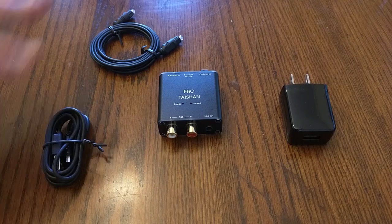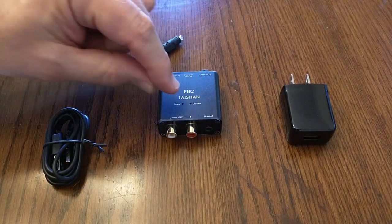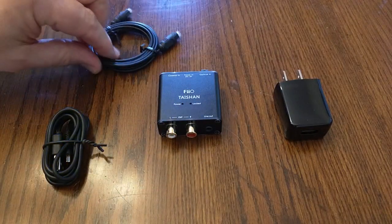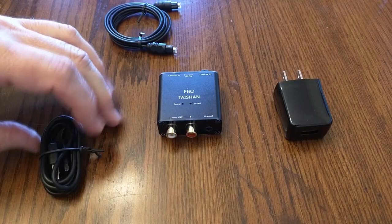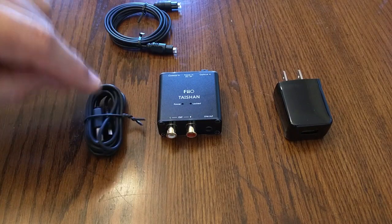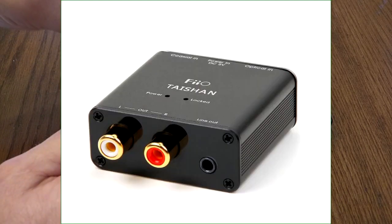I thought this would be a nice way to do that inexpensively. Before you use it: the unit itself has a lock button and a power indicator. It comes with a 5-volt USB adapter, an optical cable — make sure you remove those little plastic covers first — and a USB to mini-USB adapter (not micro).